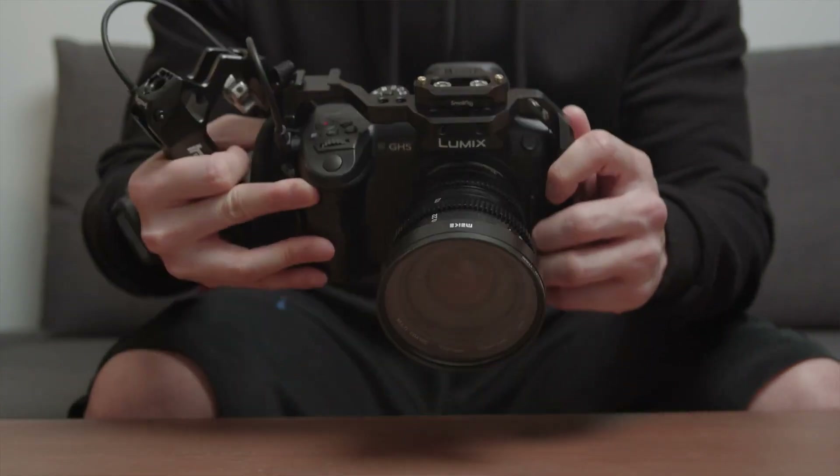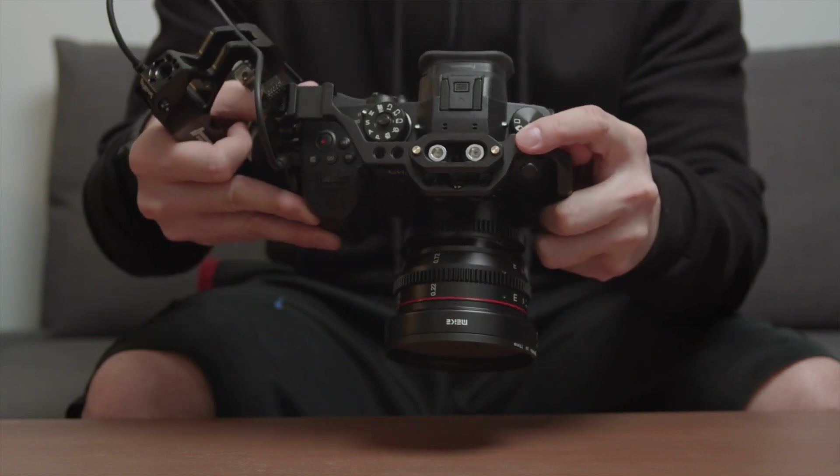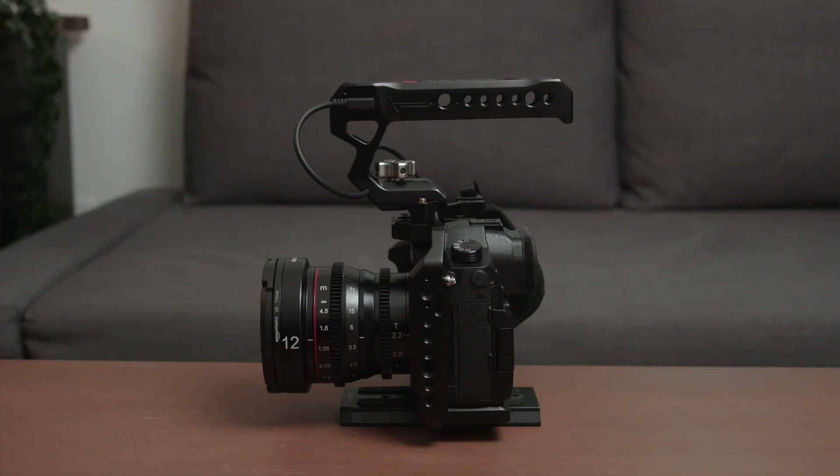To be honest with you, I was very surprised when I didn't see a NATO rail on my SmallRig GH5 cage, and that is the latest version of the cage too. I had to add a separate NATO rail onto the cage first, then I could mount the top handle onto it. Don't worry — I'll put all the parts in the description below so you know exactly what I'm using. One thing I noticed after attaching the top handle to the NATO rail is that it makes the whole setup very tall. If you have any suggestions on mounting it differently, let me know in the comment section below.